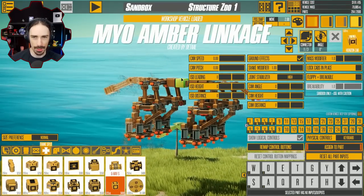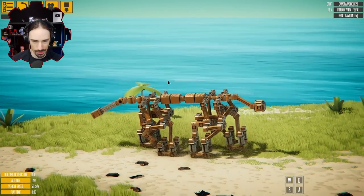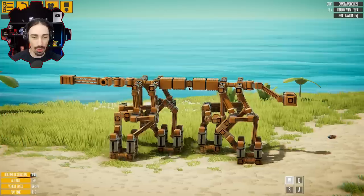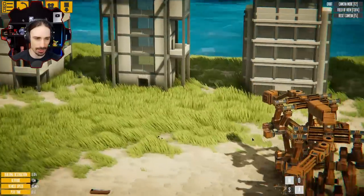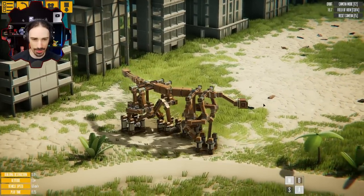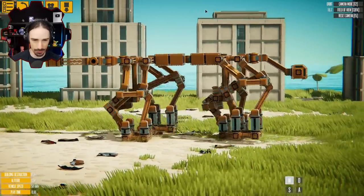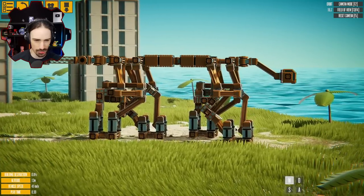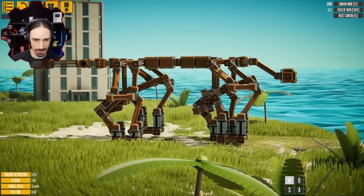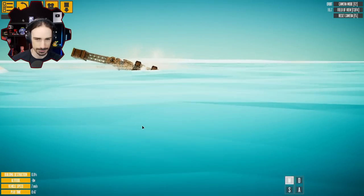Back to the walker theme — we have the Myo Amber Linkage by Datal. Another linkage template, but now it's four of those legs all together. I love that it has a tail, and this one has turning. When you put four of them together, you can put a joint between the front and back legs and suddenly you're able to turn. This thing looks so good, really smooth. The legs look like they're going to collide but leave just enough room. The suspension on the feet smooths it out and gives it a slight hop between steps. But can this one walk on water? No.